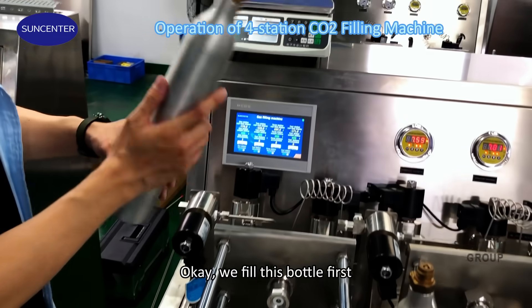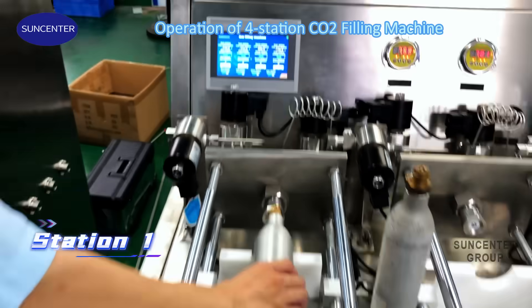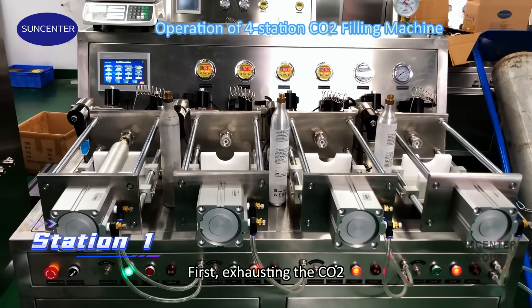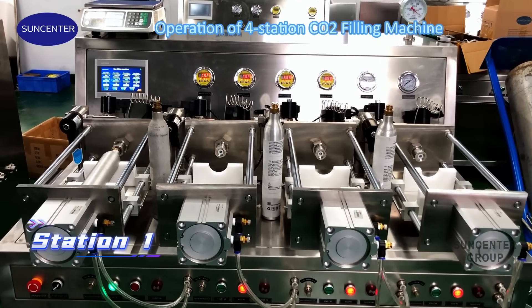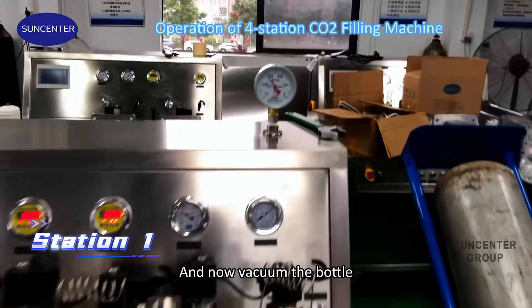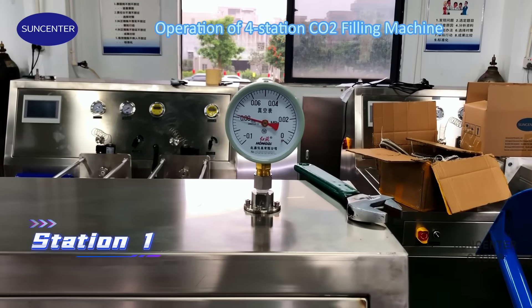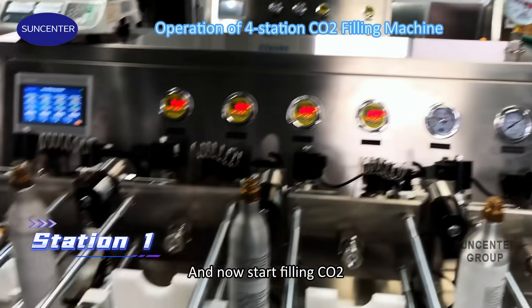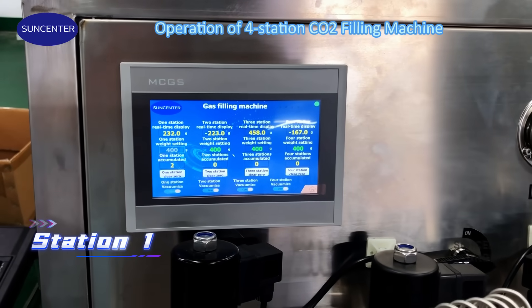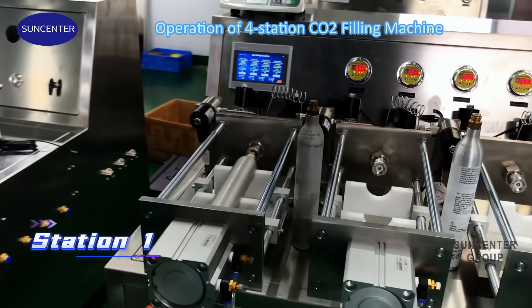Okay, we fill this bottle first. First, exhaust the CO2. And now we insert the bottle. And now start filling CO2.